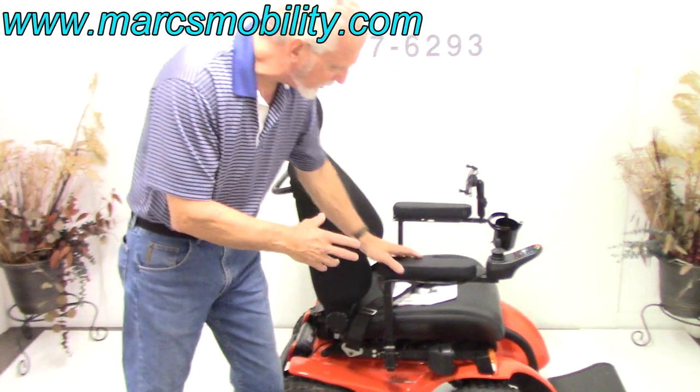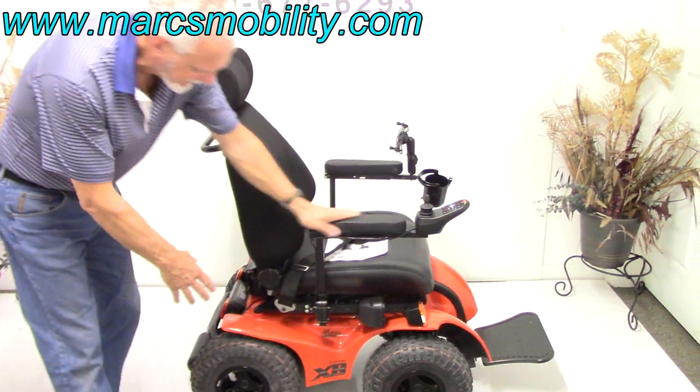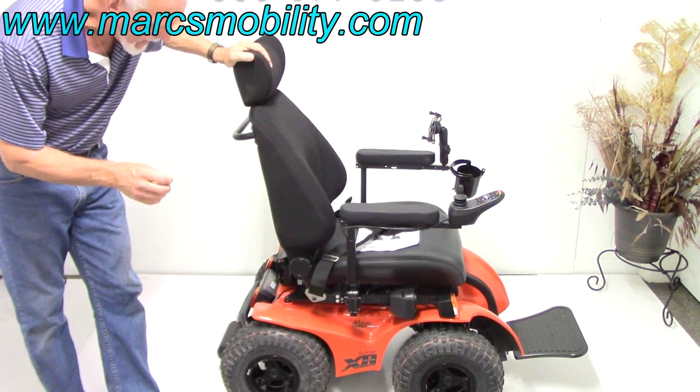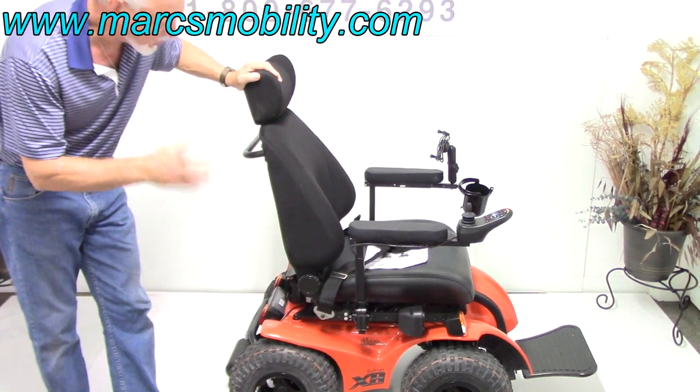Both front wheels will turn like this when you turn the joystick. So this is an outside power chair. You would not want to be using this in the house because these are low pressure tires — you can see when I push down. They're very noisy inside the house, but outside in the grass or in rough terrain, you will enjoy this chair.